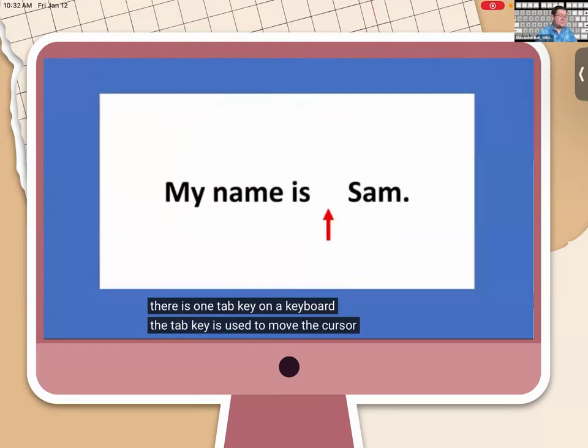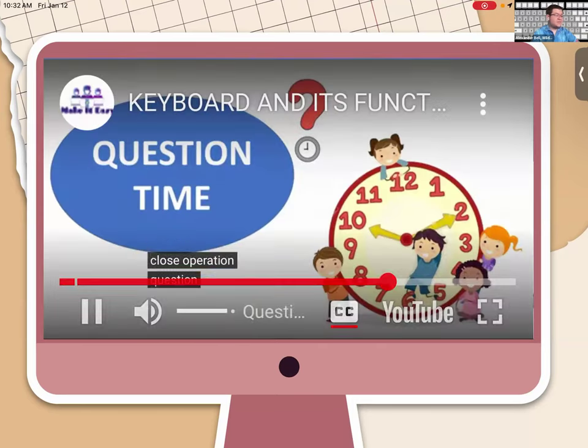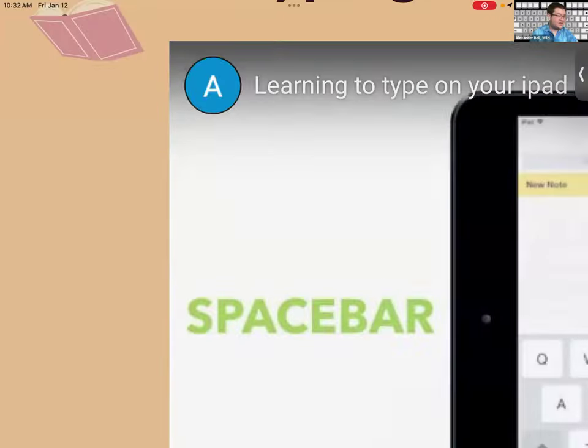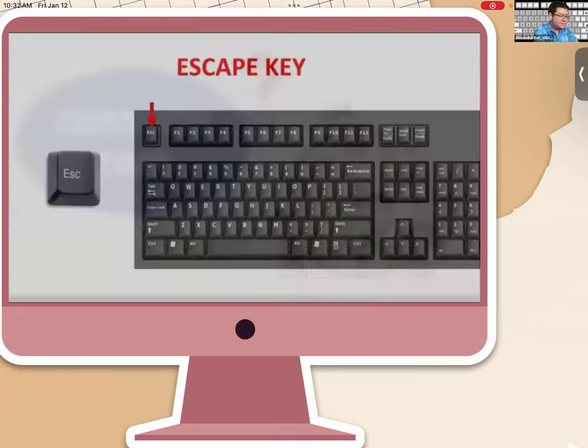The Escape key, in the upper left corner, allows the user to abort, cancel, or close an operation. Now it's question time — let's unmute and have some fun answering these questions about the keyboard and its functions.